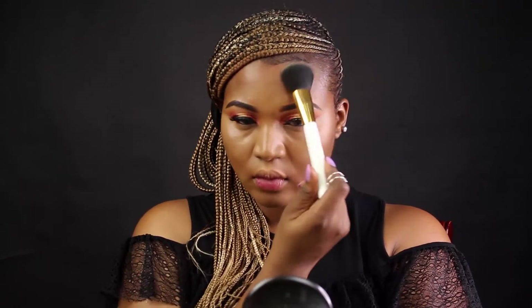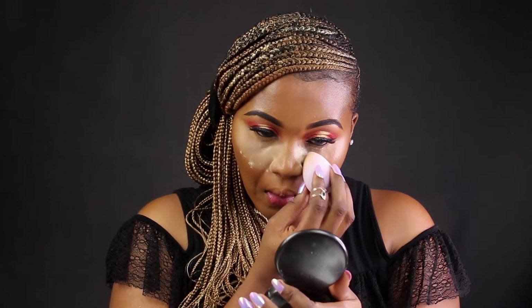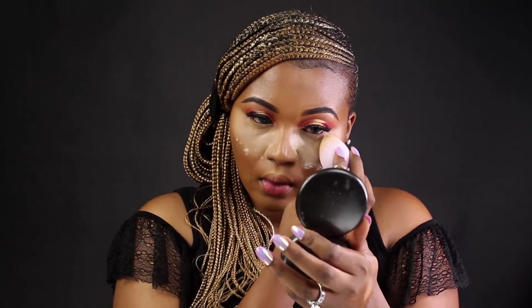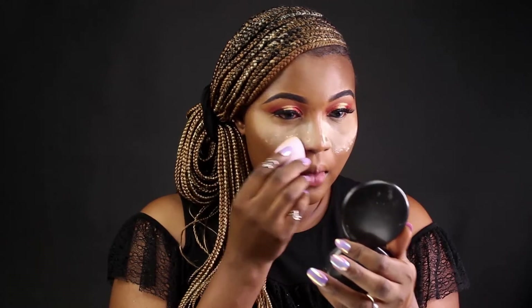That's my Sacha Cosmetics powder — I'm using that to set all over my face. I'm trying to set my face with this new technique I learned, going in with my Laura Mercier translucent loose powder. Then I went over that using my CoverGirl Ebony bronzer just to warm up my face and bronze it.